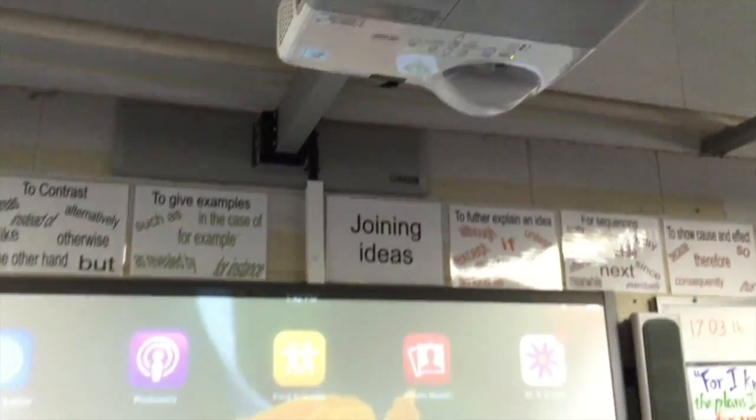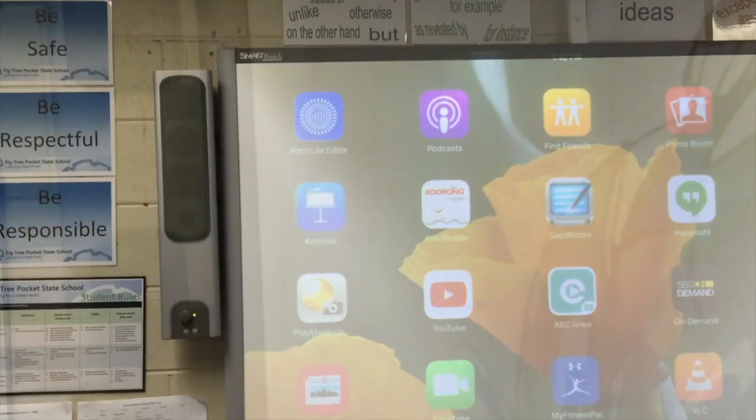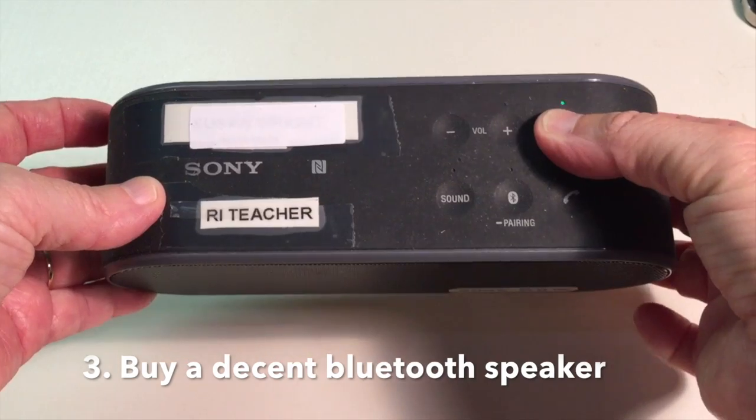In another one of my classrooms, there are speakers alongside of the board, but it has a USB cord for them. But I can't use a USB cord with my devices. This brings me to step three: buy a decent Bluetooth speaker.